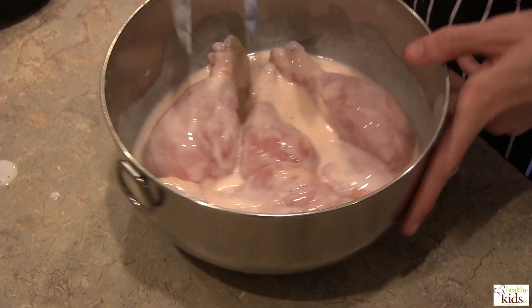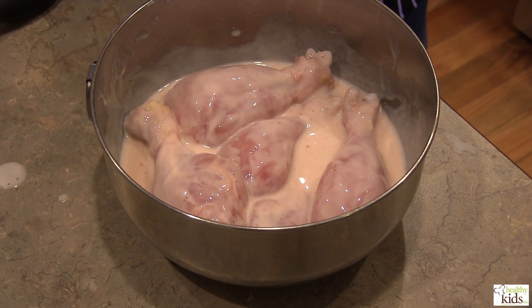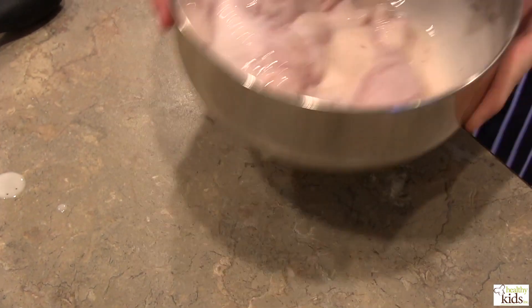Hot sauce and the Dijon will add a little bit of kick. We're going to put these in the fridge and let these marinate anywhere from half an hour to overnight — it just depends on how much time you've got.